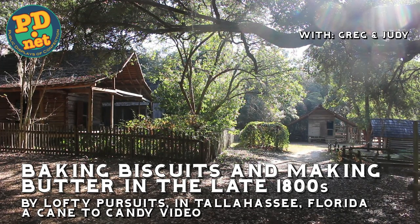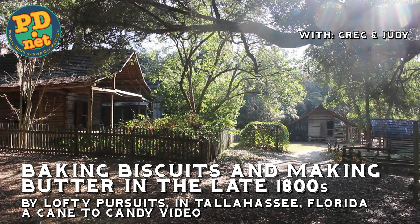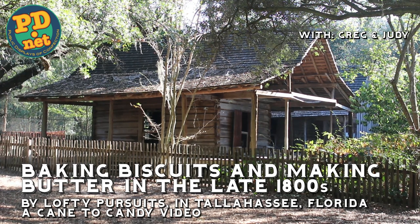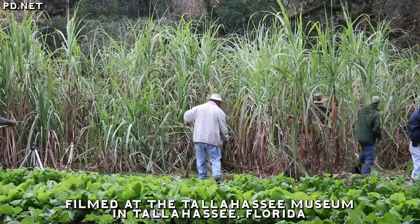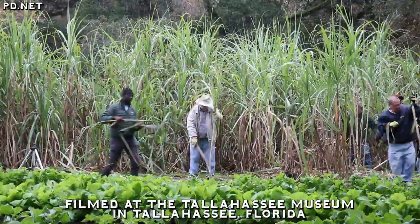Welcome to Lofty Pursuits. This is the first of a series of videos for Kickstarter for our Cane to Candy video. This is sort of a little sidebar that didn't fit in the main video, so I thought I'd release it first — about baking biscuits — because biscuits was such an important part of the food and diet of the early Americans, specifically around here. We're lucky enough to have a working farm from the 1880s in a local museum called the Tallahassee Museum.